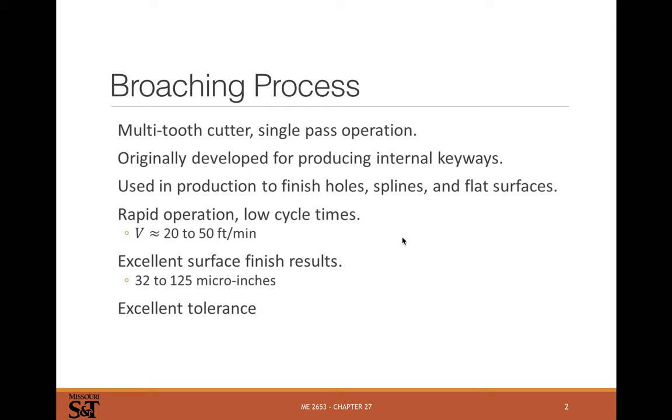Broaching can also handle flat surfaces. There's a good way to make flat surfaces and round holes nowadays, but for splines there's not a great way. It's a fast operation with low cycle times. Cutting speed is relatively low compared to CNC milling or turning, but you get a lot done at that 20 to 50 feet per minute feed rate. Excellent surface finish and good tolerances result as well.